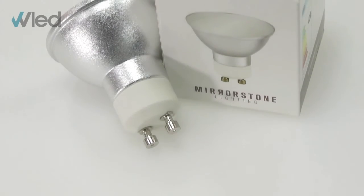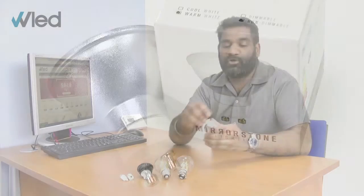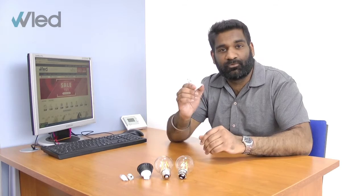Next we're looking at the two pin family, starting with the GU10. It consists of two prongs spaced 10 millimeters apart and it fits into its base using a push and twist action. The great thing about the GU10 is it doesn't require any additional drivers, as there is already one incorporated into the unit.